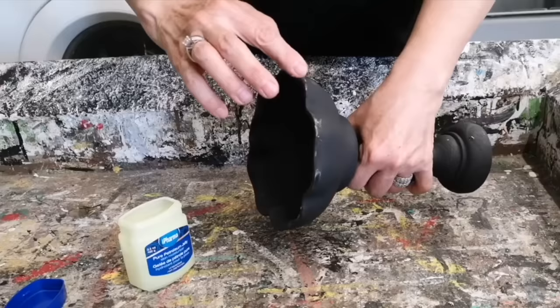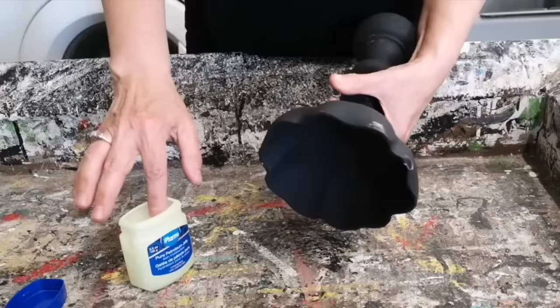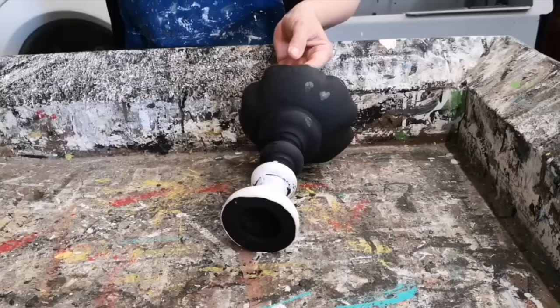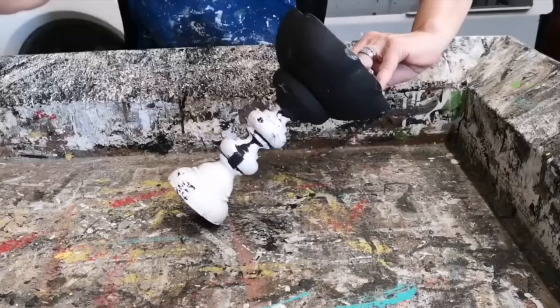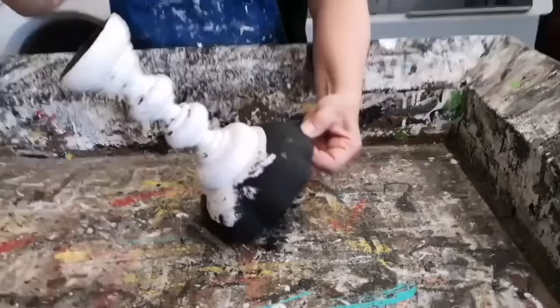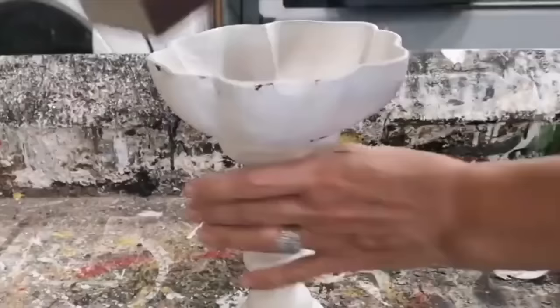I want this really chippy and rustic looking so I'm actually doing two techniques to achieve that look. I put on the beeswax that you saw, and now I'm putting on some Vaseline — just here and there wherever it would have naturally aged. Then we're going to get the wood color and the black color showing through when we distress this. I got out my white homemade chalk paint and gave a coat over the entire piece. If you haven't made your own chalk paint, you should try it — I'll put the link for my favorite recipe down below in the description. It's a really affordable alternative to buying store-bought chalk paint.